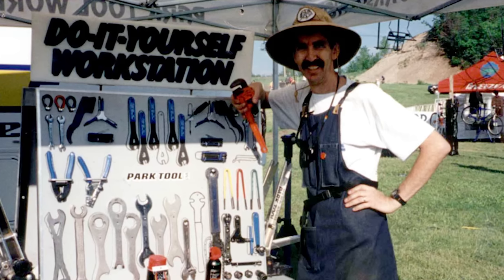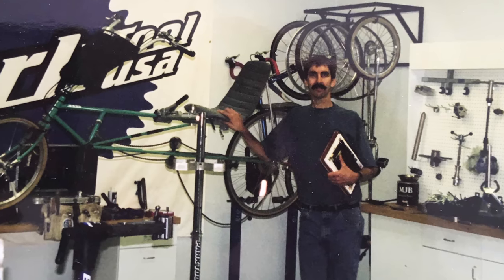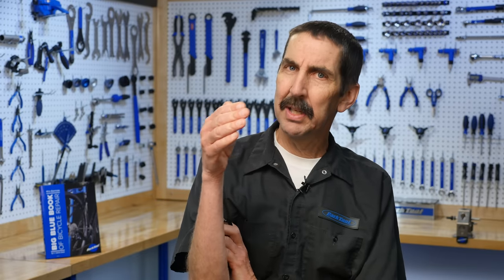Then to Park Tool as director of education, writing for the websites, writing the articles and then writing the Big Blue Book of Bicycle Repair. It's important to know how to work on the bike, but explaining that so that someone else can understand it is really important, because it really drills down into you a visceral knowledge of the concepts and of what you're doing.